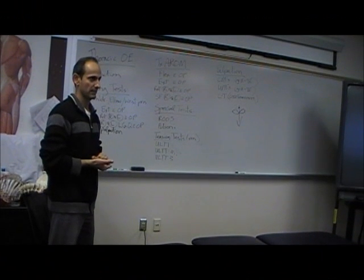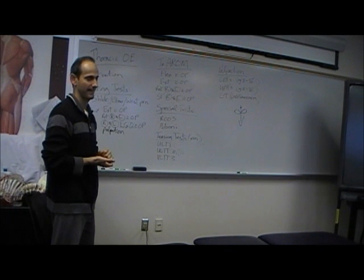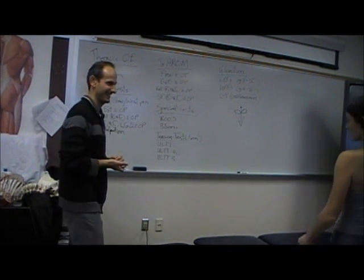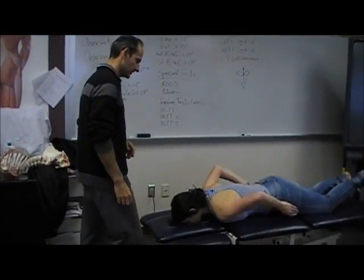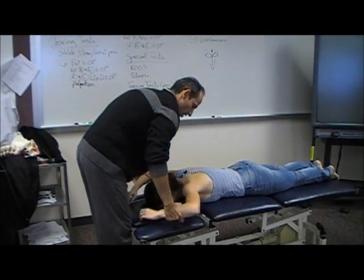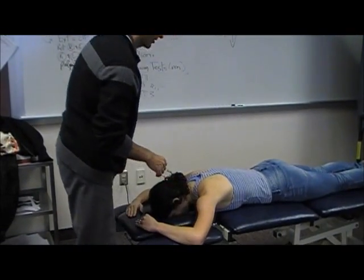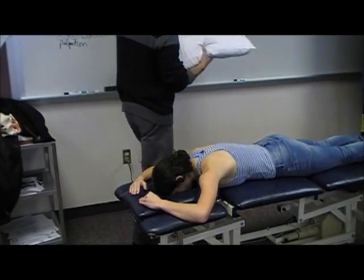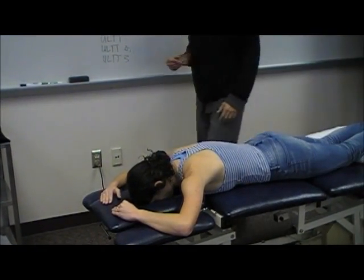Okay, palpation. Can I ask someone to palpate? Is it prone? Yes, prone. Just the same position as with the cervical — you want shoulders up, because I want to feel for her first rib. I want that upper trap on slack, otherwise it's going to change how that feels.